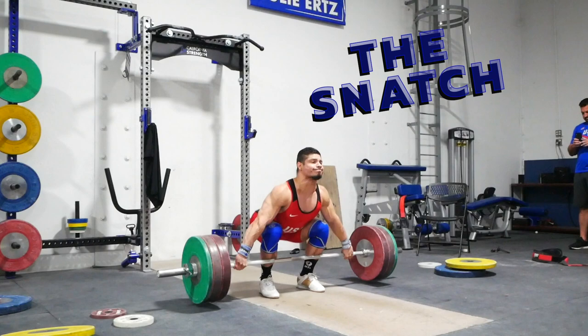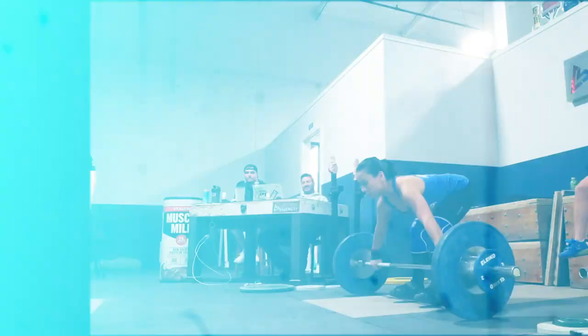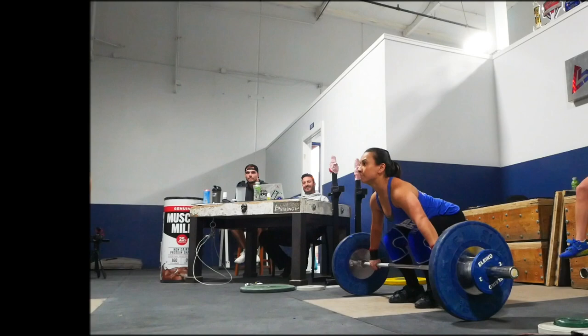Today I want to talk about the snatch, and specifically I want to talk about how your technique can feel different or maybe off during that final phase leading up to competition. We call that the realization phase, and in this video we're going to cover the following topics.